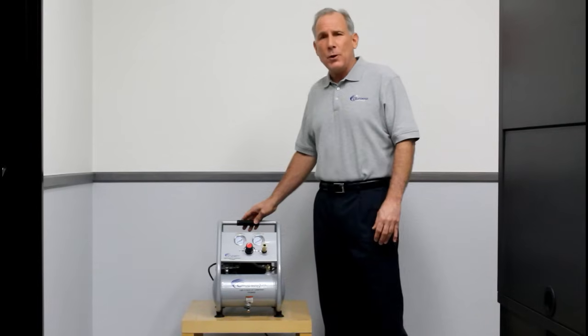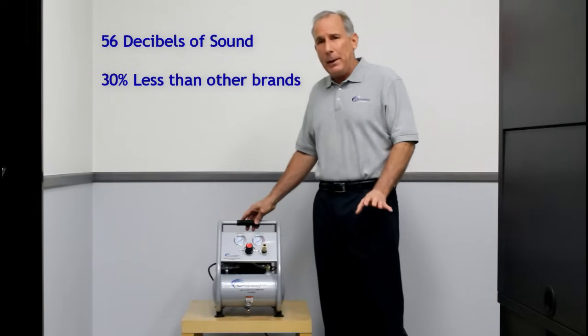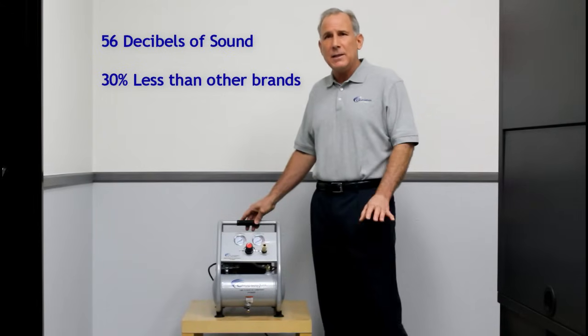These two air compressors only produce 56 decibels of sound. That is 30% less than comparable and competitive air compressors in this category.